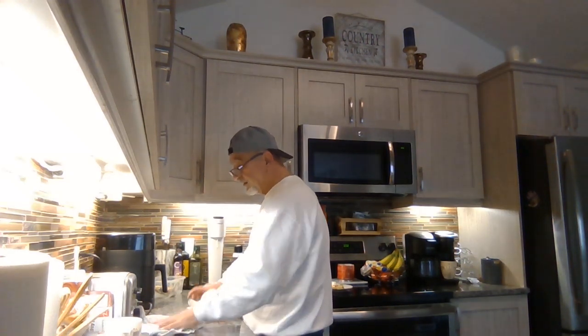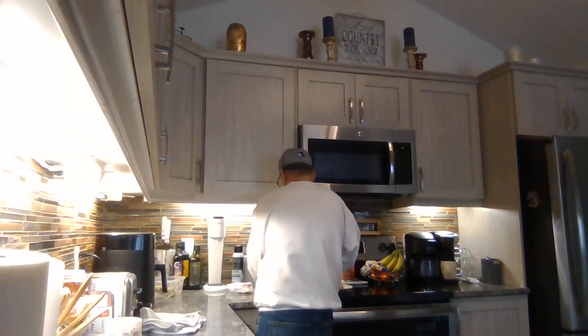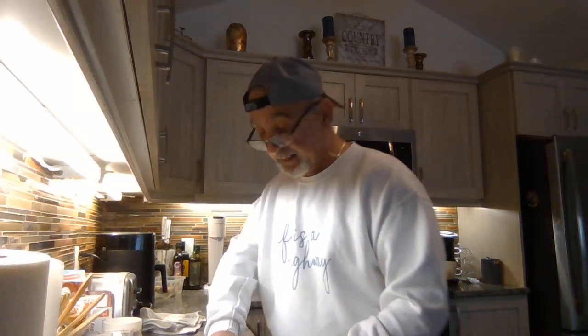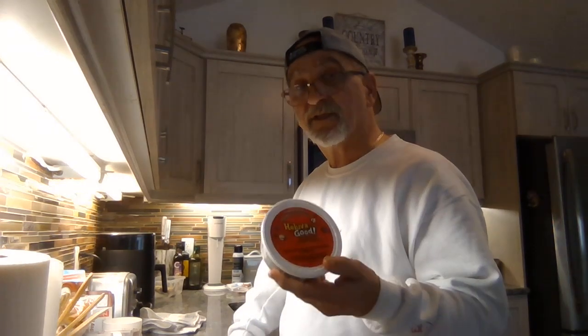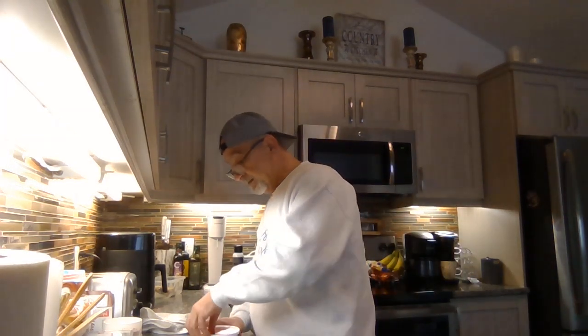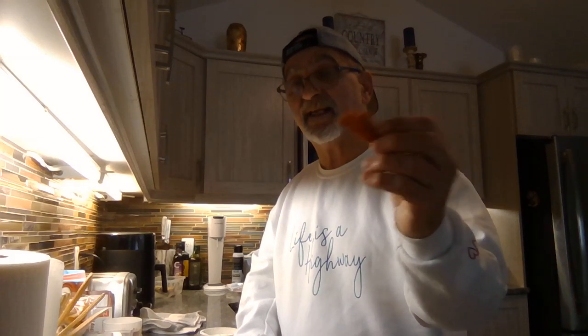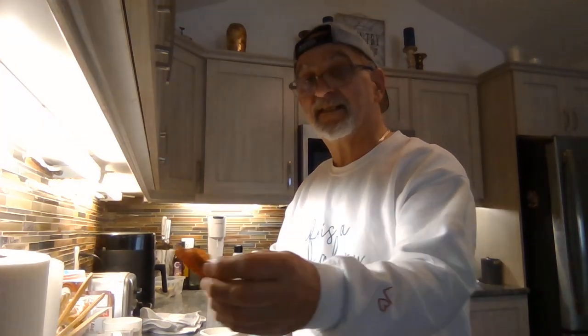You're going to do this for 10 minutes. Now once the timer goes off, pull it out. I like Hella Good sour cream dip, but of course you can use whatever dip you want. Now this is a salami chip. If you do them by themselves they curl up, but if you layer them four across the bottom, they'll stay flat. So they look like that.